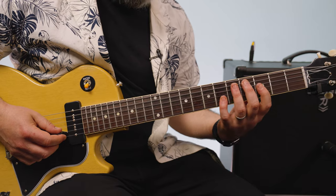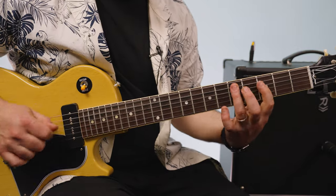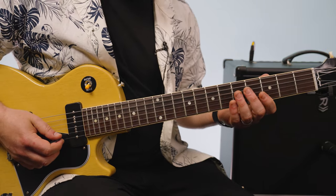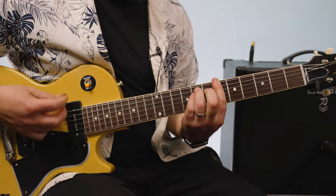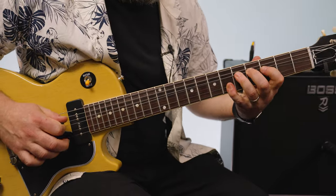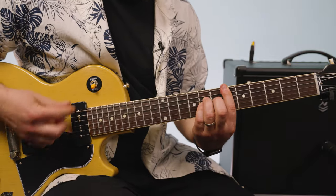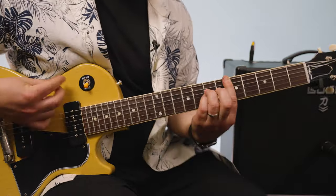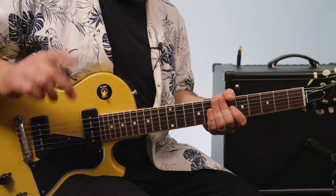And soloing over that is the B flat major pentatonic, sometimes referred to as the G minor pentatonic, but our B flat is the root. Goes back to the G rock and roll.